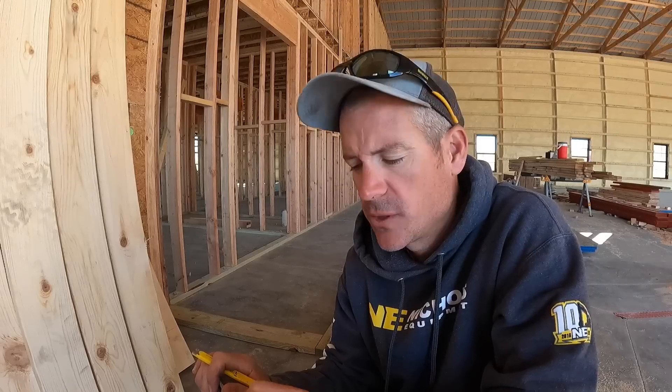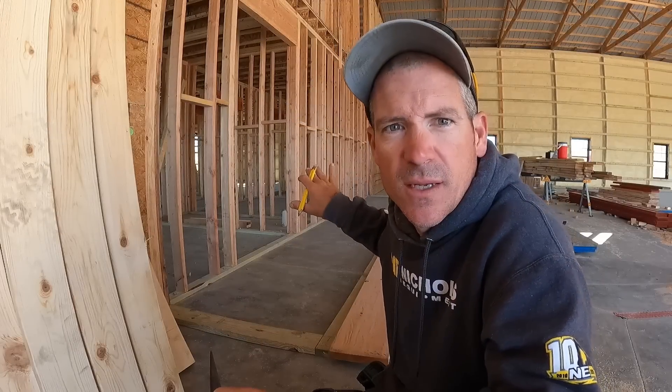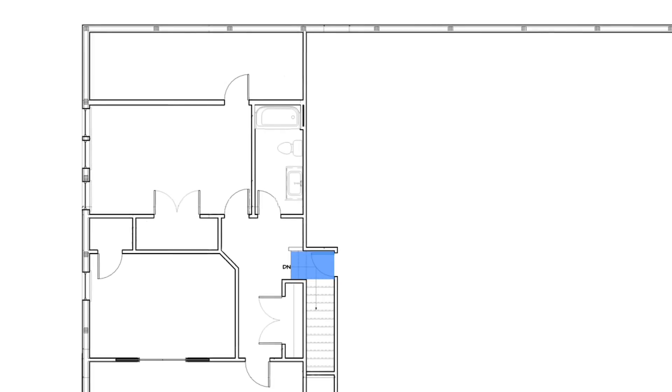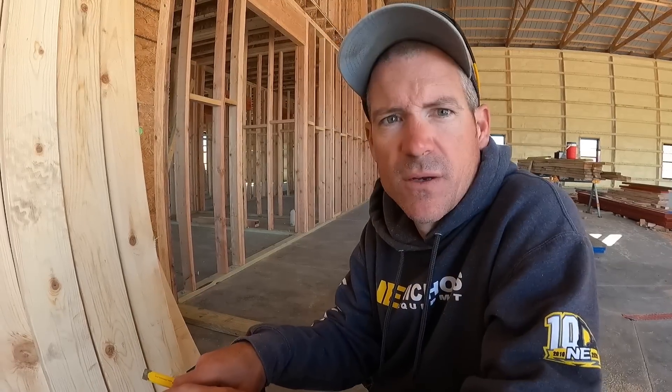We're going to start laying out some stairs, and this is a little bit different than normal — you figure it out the same way, but the staircase had to be diverted from the plan because of how everything's laid out and to allow space for the HVAC. There are lots of calculators out there to do the math for you, but it's basically rise over run. I like to keep a stair tread around seven and a half inches for the rise and about 11 inches for the run, and I got all that figured out.